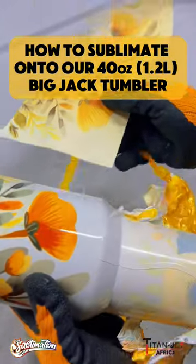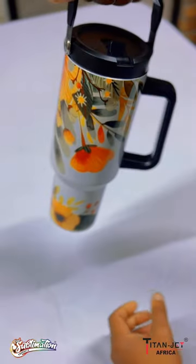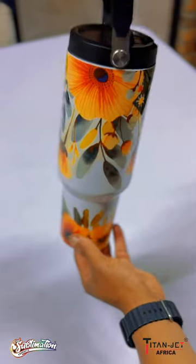Wondering how to print your own designs onto our 40-ounce Big Jack Tumbler? Stay tuned for a printing template you can use on your own 40-ounce Tumbler.